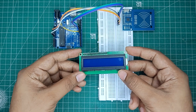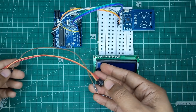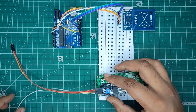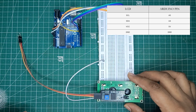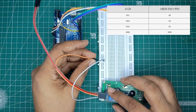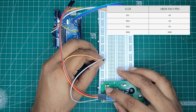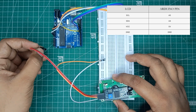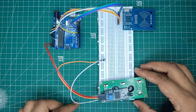Now let's connect the LCD to Arduino Uno. First, connect 4 jumper wires to the LCD. After that, connect VCC of LCD to the plus line of breadboard, then connect ground of LCD to the negative line of breadboard. Then connect SCL pin of LCD to A5 of Arduino Uno. After that, connect SDA pin to pin A4 of Arduino Uno.